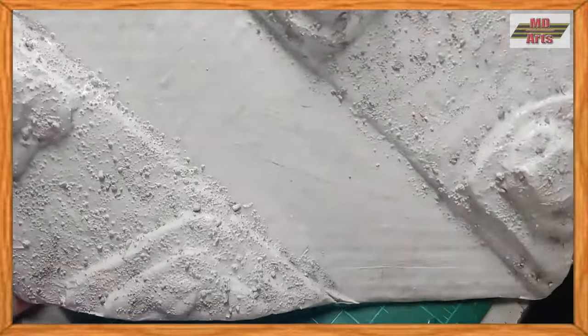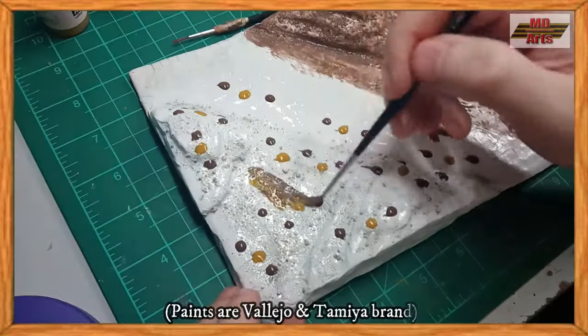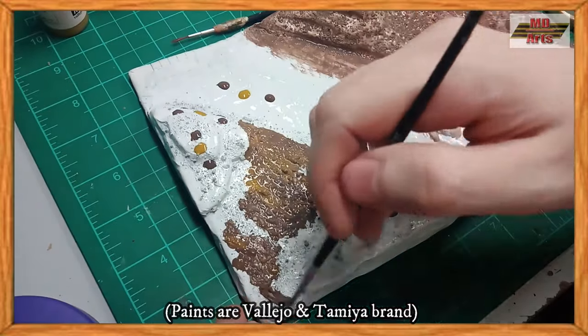Once dried, I then move on to painting, starting by covering the base in a white primer. For the primary base coat, I use a mixture of German Camo Medium Brown and Gold Brown.